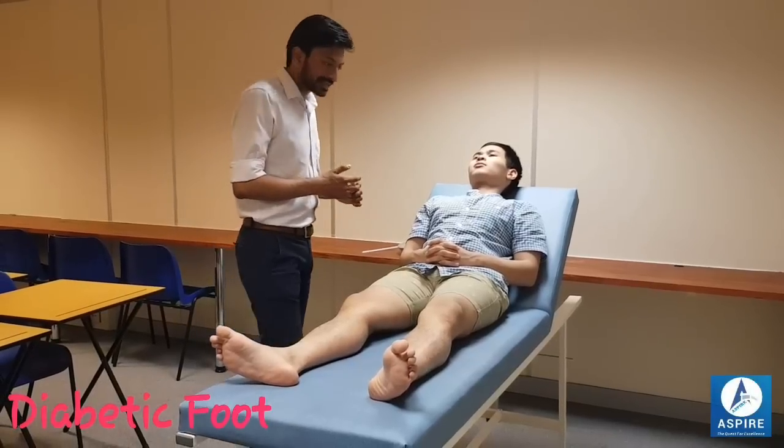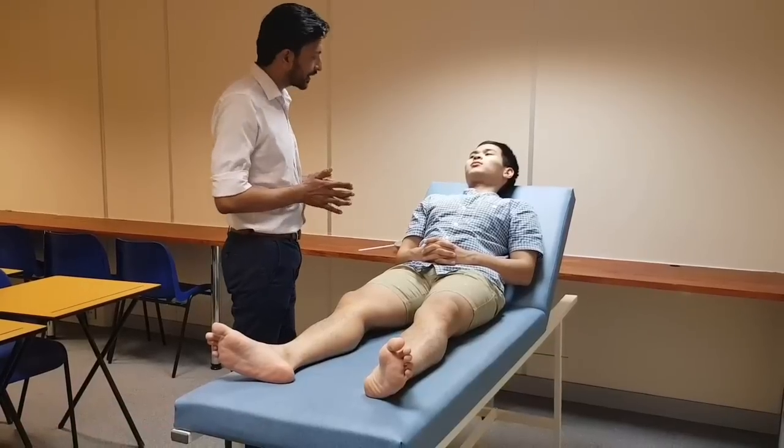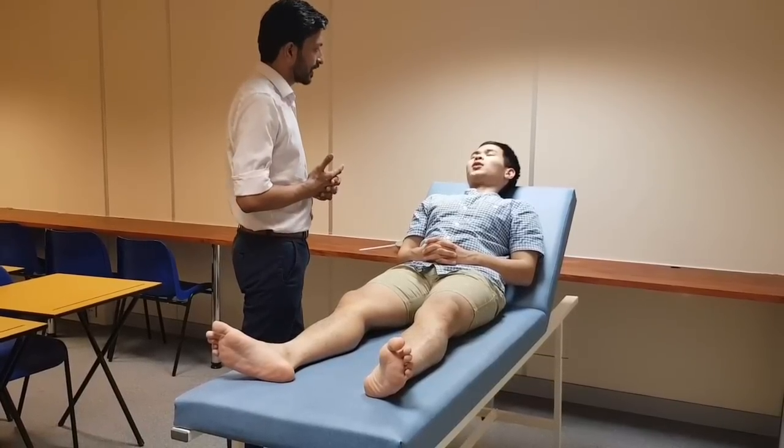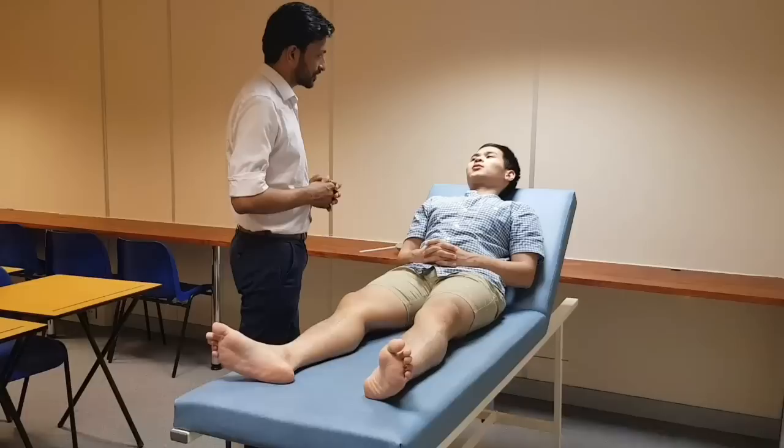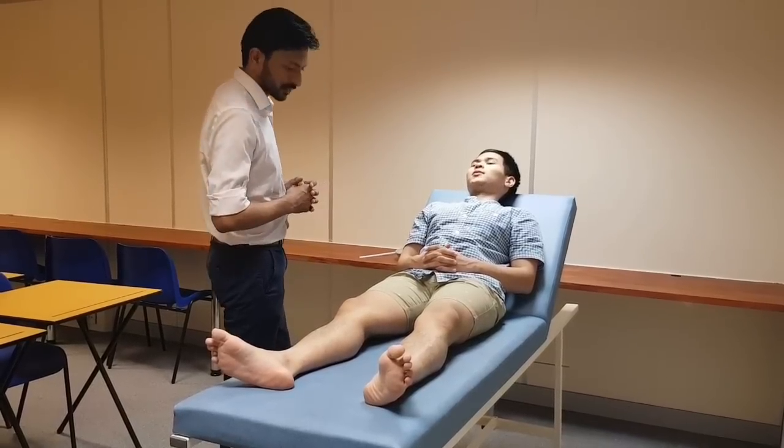Okay, so now I'll be examining your legs. For the purpose of examination I can see that you are adequately exposed, thank you for that. I have a chaperone with me throughout my examination to ensure your privacy. May I proceed? Thank you so much.